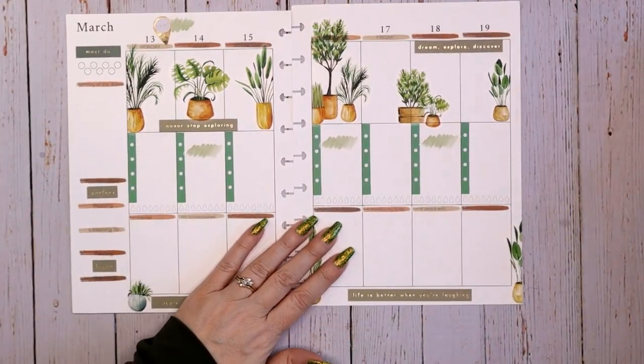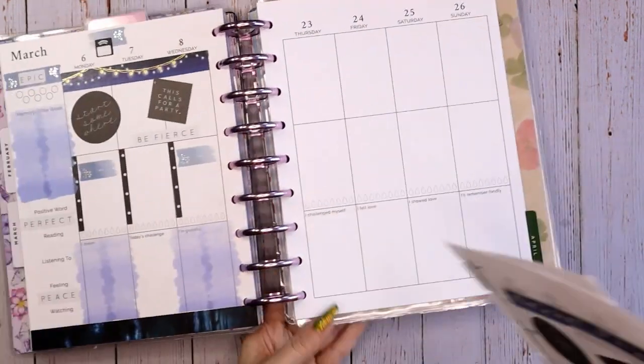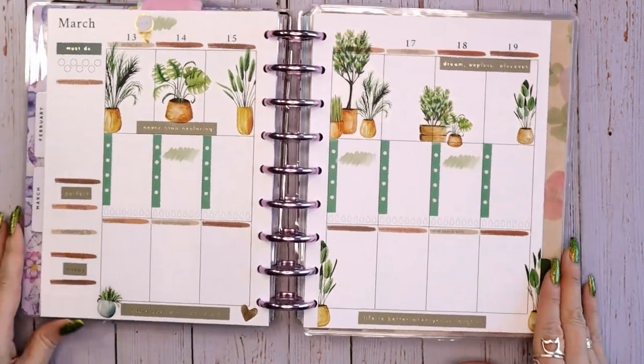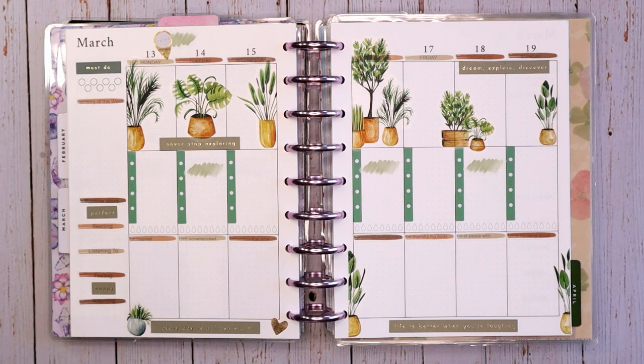So there we go — there is my go green spread in my wellness and fitness planner. Go green interpretation: bringing lots of plants into your house. I hope you liked this video and I hope it encourages you to give wellness and fitness planning a try. If you need it, it's there, but don't feel obligated to fill it all out. I hate when people force themselves to use something so it doesn't go to waste and then they end up falling out of love. So just use it when you need it. If you do like this video, please consider liking, subscribing, dropping me a comment or a smiley face — all those interactions help me with the YouTube algorithm and are a great way to support me. Thank you.